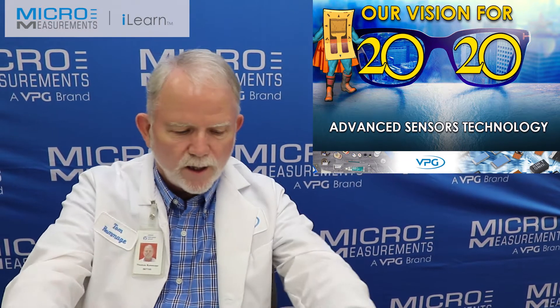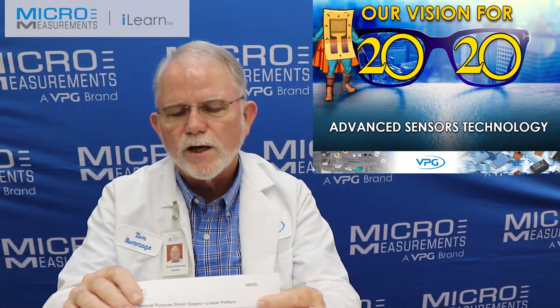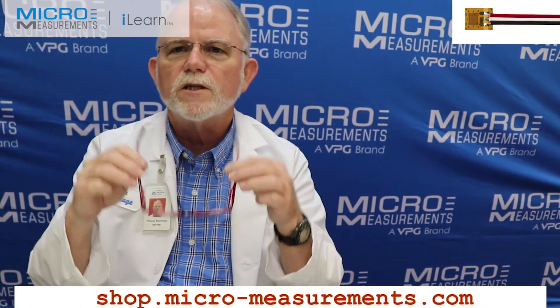Today we're going to bond an 060 SL strain gauge — a C4A series gauge. We're going to bond it to the highest stressed area right here in the temple, and we're going to measure the stress or strain as I put these glasses on with my larger-than-usual head.